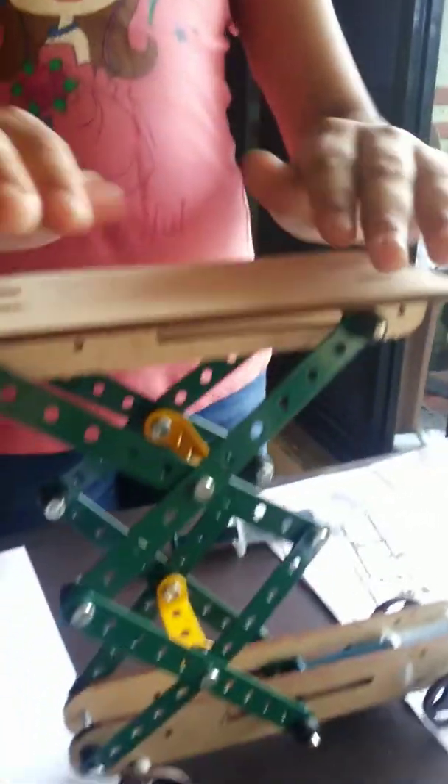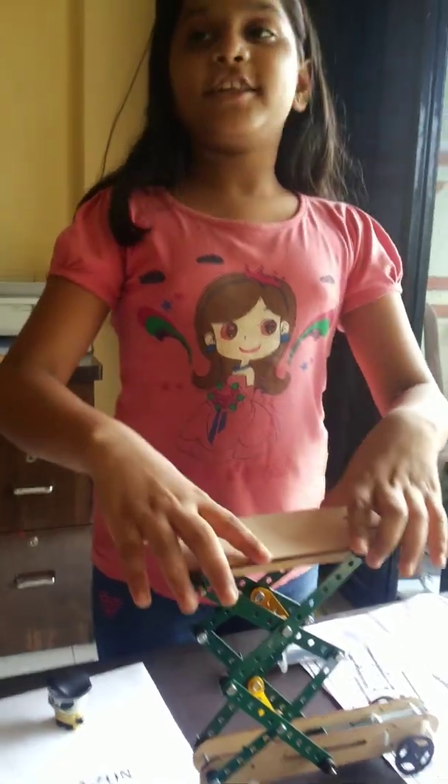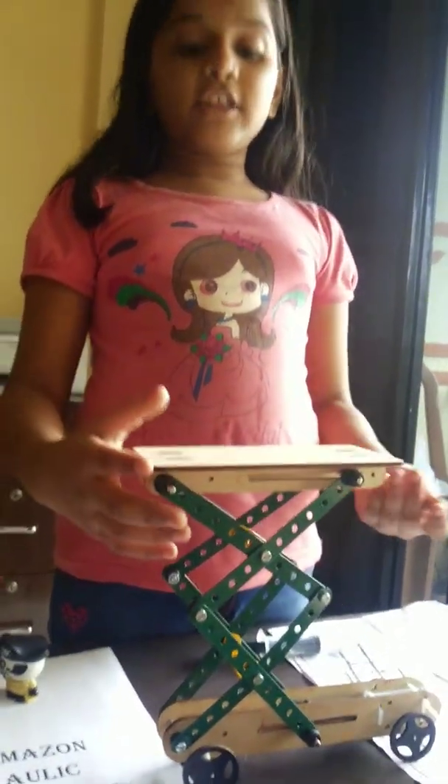My name is Aishwarya. Today I am presenting this project. The name of this project is Hydraulic Leaf. It is for kids and it is a science project.